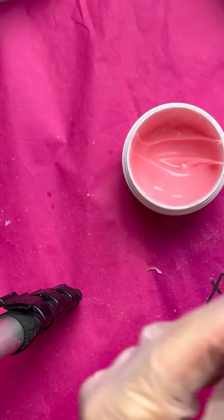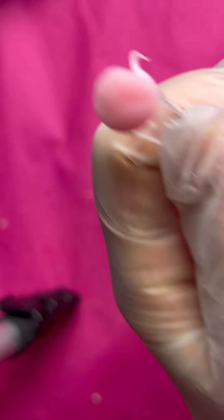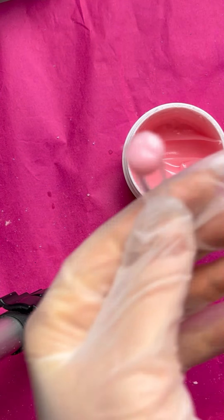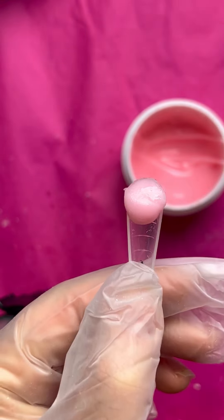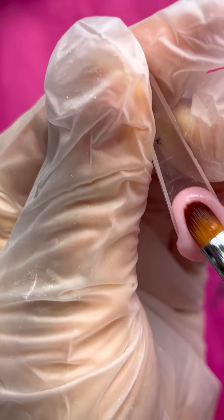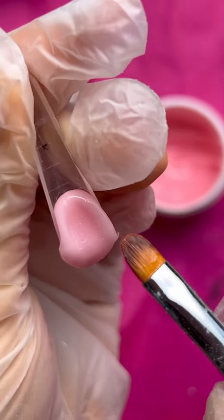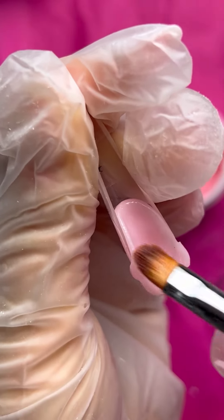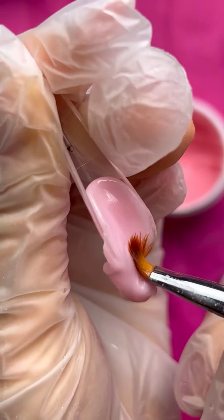Now we will do ombre or baby boomer — the effect will be the same. First, we need to apply a rose color into the dual form. In our company it's called blush color. Every time I don't know how much material I need, so I apply a lot.